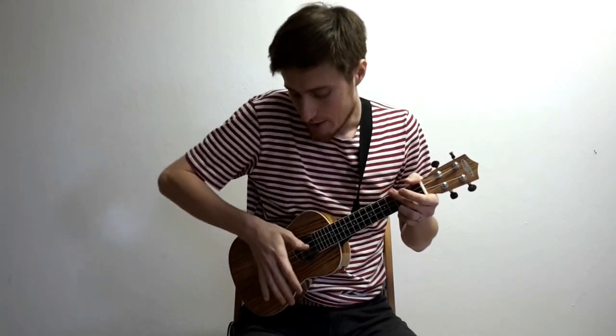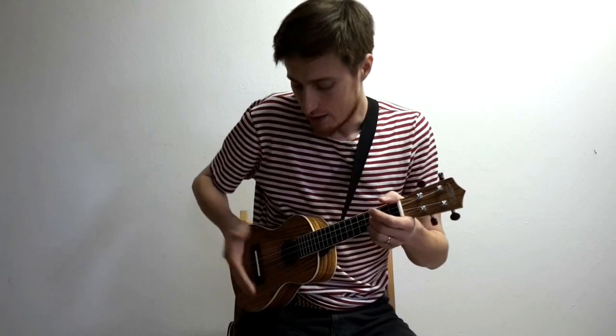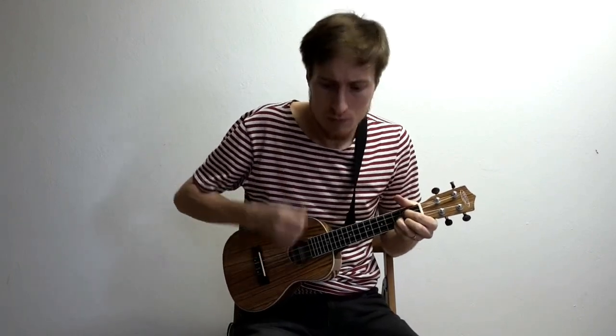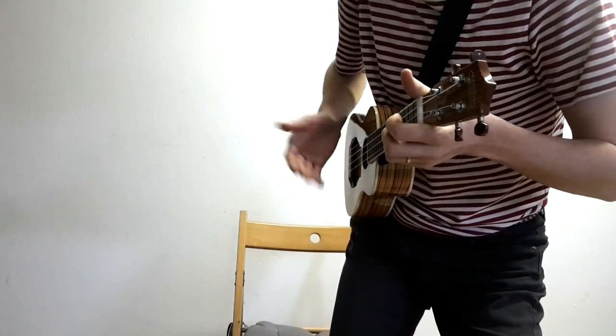Zkusíme další varianty. Občas to líp zní na jiném nástroji, třeba na kytaře nebo na ty které mají kovové struny. Někdy není špatný použít to tlumení jenom tak, že místo toho přejetí těch strun uděláme jenom samotný pohyb tou rukou – po tom páncem zatlumíte. Ten zvuk je slabší. Pro ukulele je trošku lepší ta první varianta, ale tohle je taky použitelný. Ta ruka vlastně místo toho pohybu udělá trochu nápřah a jenom udeří do těch strun.